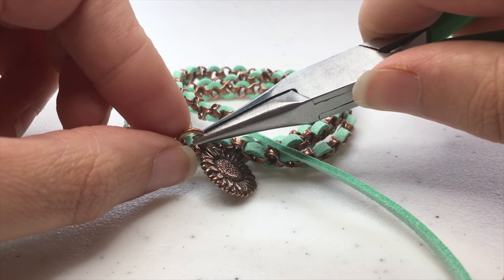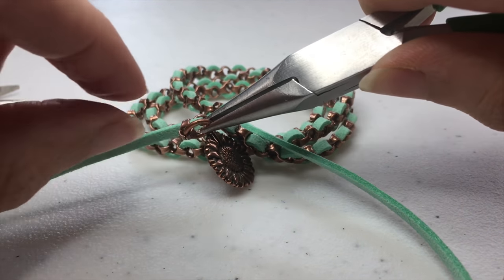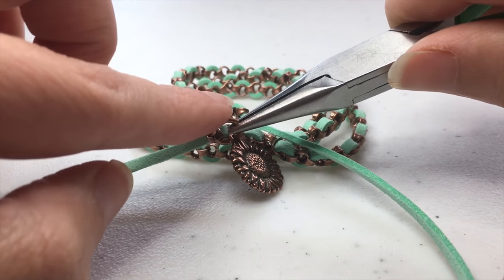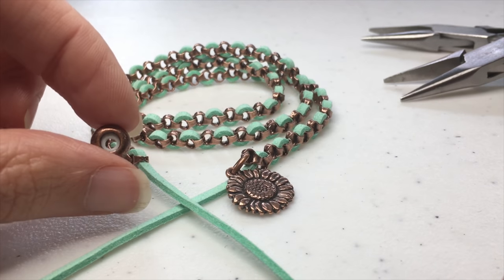Then we're going to use our pliers to close the jump ring. Whenever we open and close jump rings, we always want to make sure to check from the top and a couple of other angles to make sure the ring is completely closed.